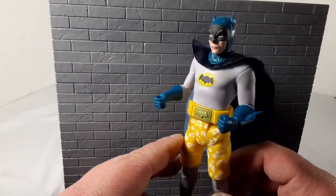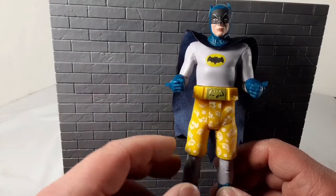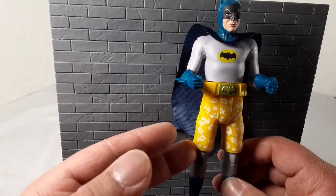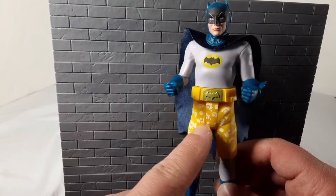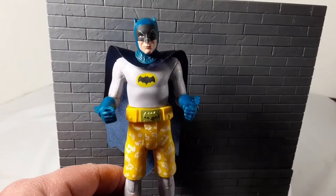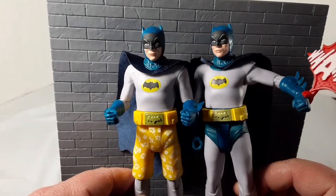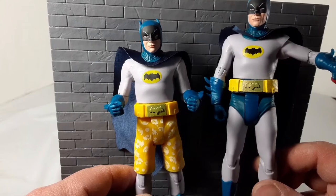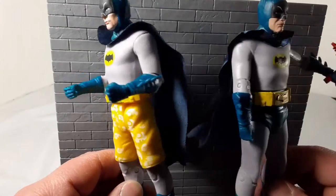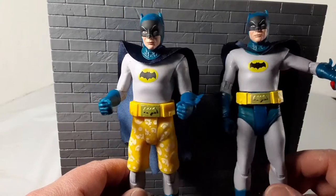I've seen this guy a few times in the store but didn't bother picking him up until now. I picked him up along with the Joker — they were both on sale for like $12 or $12.50 as opposed to the $18, $19, $20 price point. He looks exactly like the Batman — the only difference is the trunks. I actually have the other Batman here, and you can see for yourselves. Looks the exact same to me, I don't see really any difference. He put this one right in wave two; I don't know why he didn't wait till at least wave three to do it.